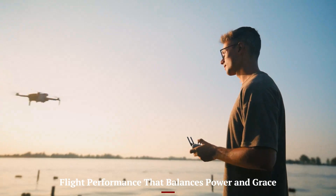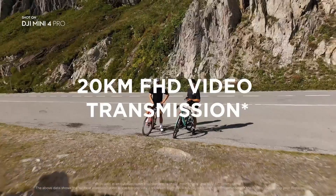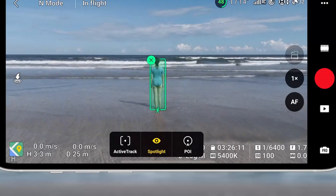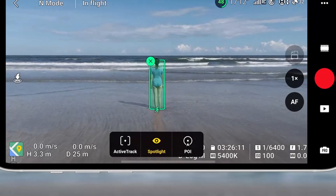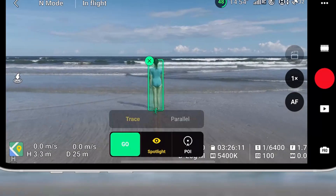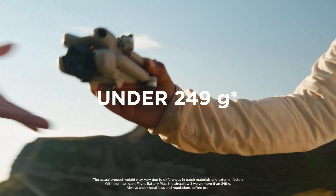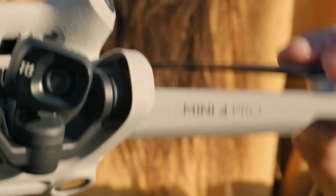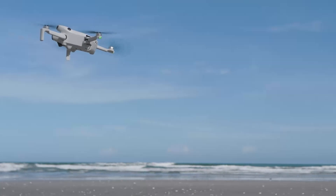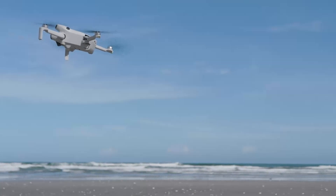With improved motors and aerodynamics, the Mini 5 Pro flies with authority — stable, smooth, and very responsive. It resists moderate wind surprisingly well, and the controls feel snappy whether you're doing fast-tracking shots or slow cinematic passes. Max flight speed is around 16 meters per second in sport mode, and it handles transitions, descents, and climbs without wobble.